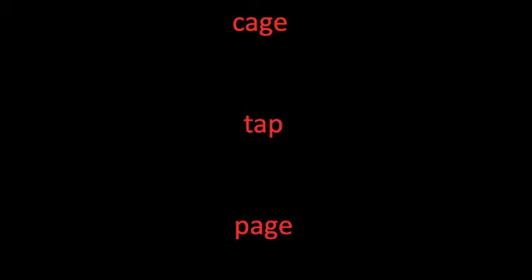We have three more words to read. Remember, use the sounds and letters you learned to read these words. Page. Tap. Cage.